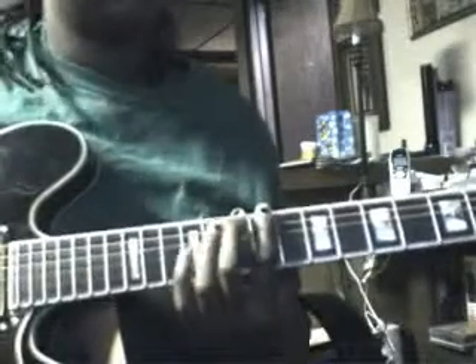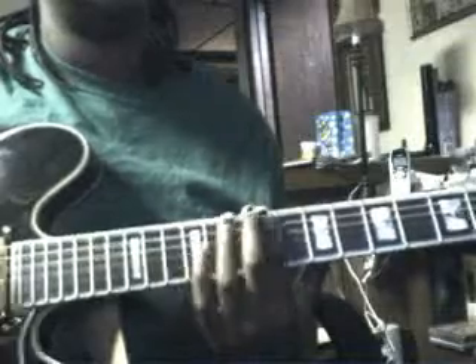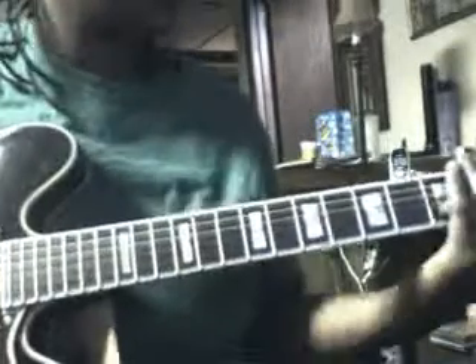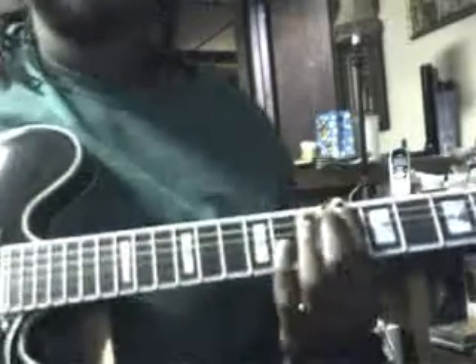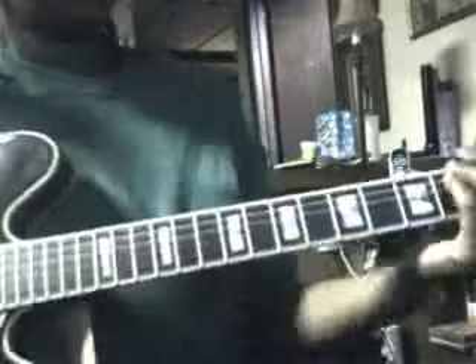The bridge: 1st fret, strum it 3 times, to the 2nd fret, 6th fret, and the 9th is going to have a little run. Then you're going to do that 1st fret again, 2nd, 6th, and you're just going to strum it until it goes back around — which is like 10 times. Here's how that sounds until it comes into the solo.